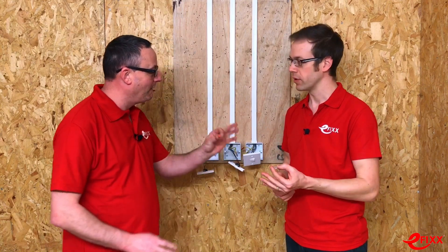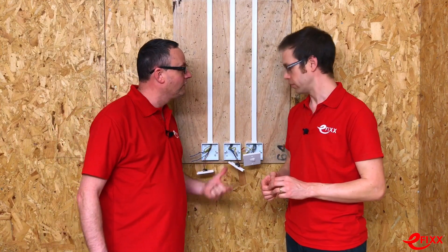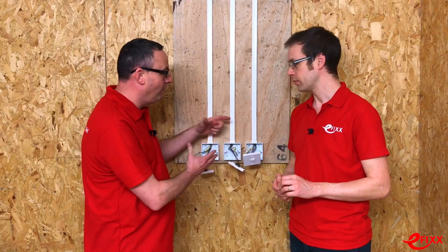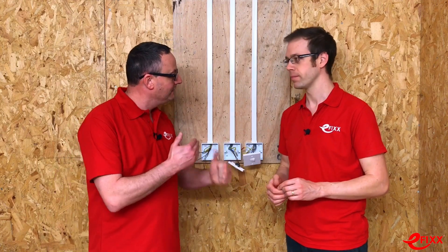We're going to use the two-way connector because we'll be joining together a set of neutrals and a set of circuit protective conductors, simulating feeding a light switch — very common with the prevalence of LED downlighters. We're going to compare it against the traditional connector block and look at the pros and cons of using a very fast maintenance-free connector.